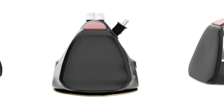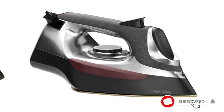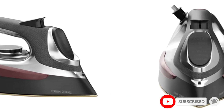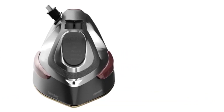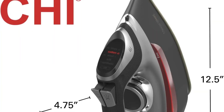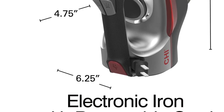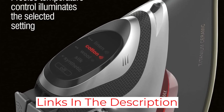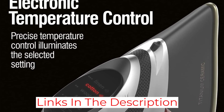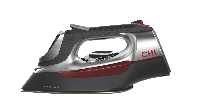This CHI model not only smoothed tough-to-iron fabrics like linen and heavy cotton superbly, but it also had the most powerful steam burst of any iron in our test. It's comfortable to hold, and once you've turned the fabric selection dial, the illuminated display makes it easy to see that you've made the right choice. The water chamber is large and easy to fill, and the retractable cord means it takes up less storage space. We found the scratch-resistant ceramic soleplate especially easy to glide across fabrics — this iron is such a lab favorite that whenever someone comes in to borrow an iron, we hide this one away.